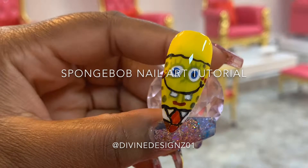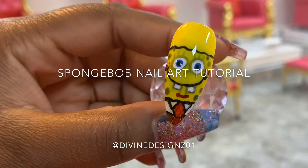Welcome back to my channel. Today I'll be showing you guys how I created this SpongeBob nail art design. So if you want to see how I create it, stay tuned.